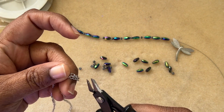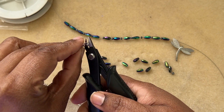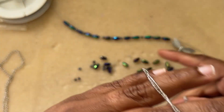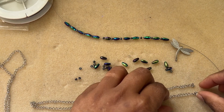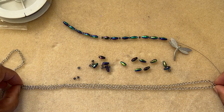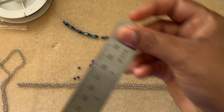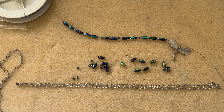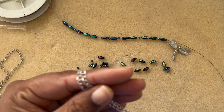I'm going to cut myself a length of chain. This depends on the person you're designing for — if it's for yourself, you can lay the chain around your neck and measure it that way. I didn't measure; I just kept it around my neck and the length I felt comfortable with is what I cut. It's about nine and a half inches, so it will be 19 inches in total.